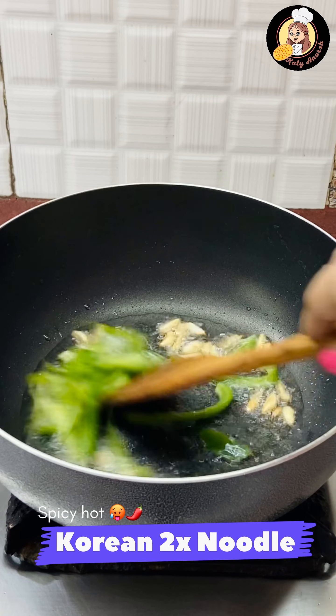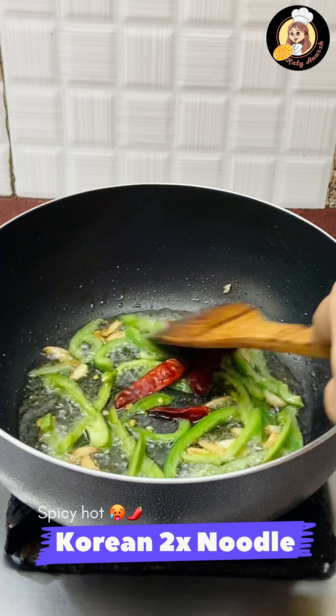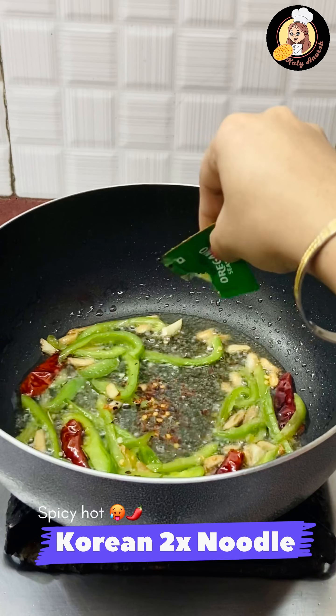Then we will add all the shimla mirch. After that we will add vinegar and chili in it and saute it. Now we will add some chili flakes here.